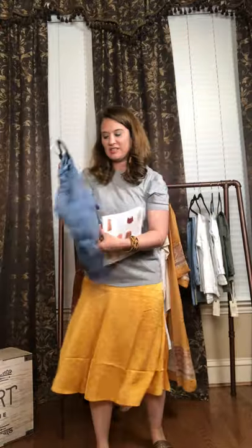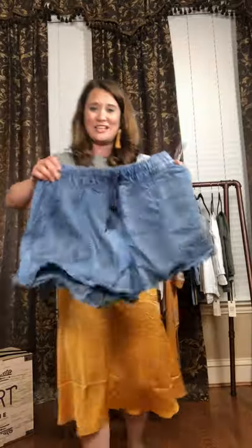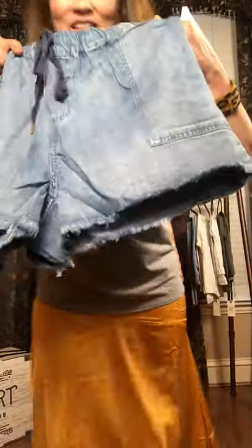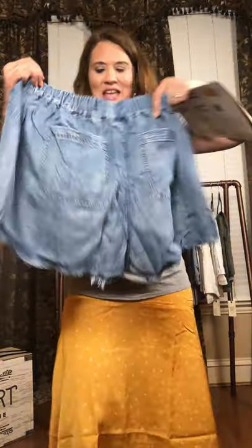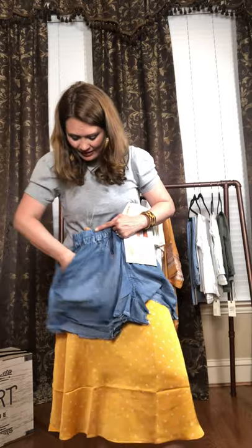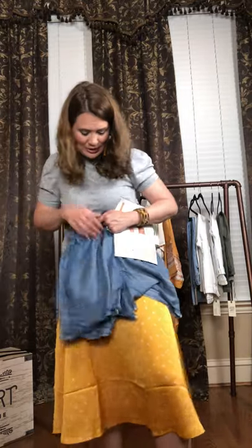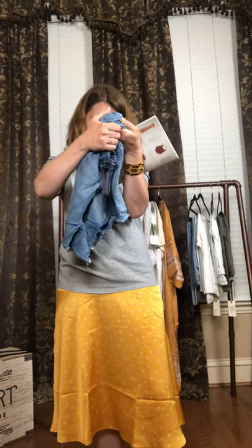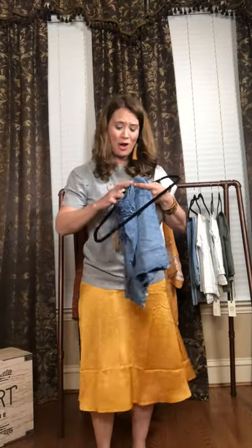We have one product that everyone's super excited about — we have some really, really cute little denim shorts. This release, you guys — cute little tie there. I love that they're like cut off denim shorts. You have two pockets in the back and then you do have pockets in the front as well. But these are so soft, you guys. This is a really thin, soft denim. This is called the Clyde shorts, and they are going to be an amazing asset to your closet as well.